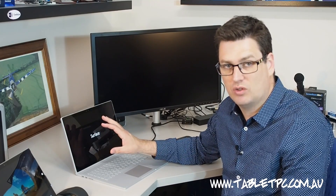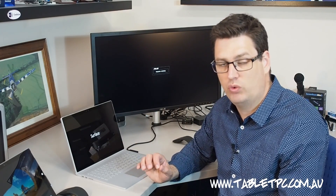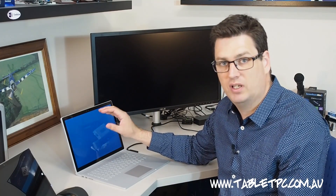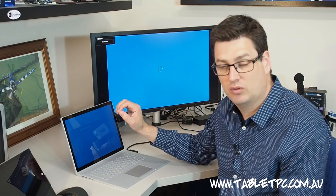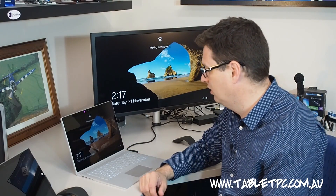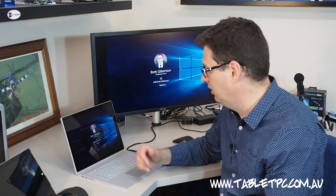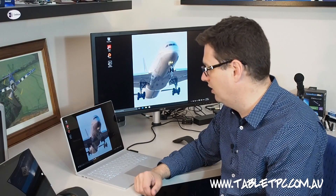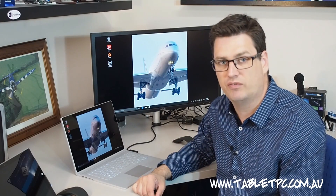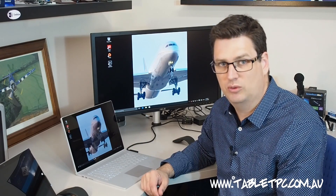I've just restarted the Surface here to show you the very first feature that I think is really exciting about the Surface Book — the new Windows Hello camera built into the top of the screen. You'll find the same camera is built into the new Surface Pro 4 as well. I've just looked at the camera here and it's automatically recognized me and logged me in. This is a three-dimensional infrared camera that scans the depth and qualities of your face to know that it's certainly you, and log you in — more secure than a password.